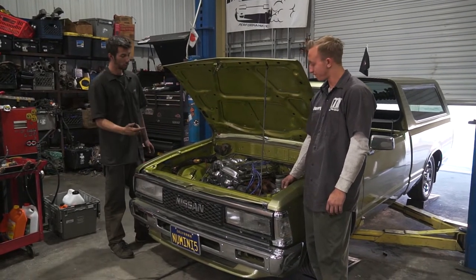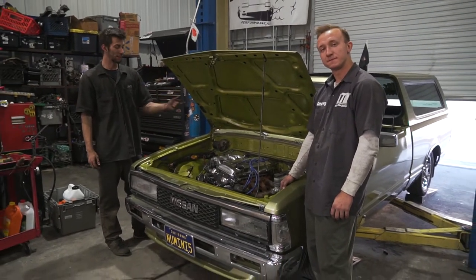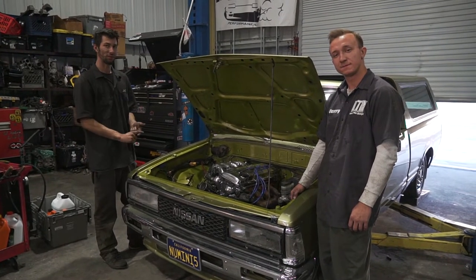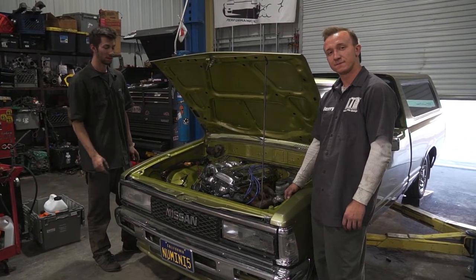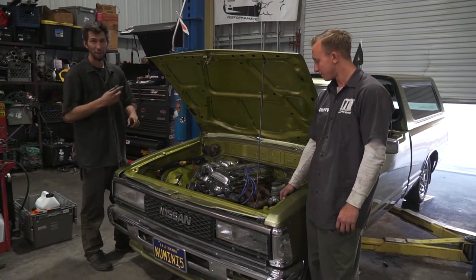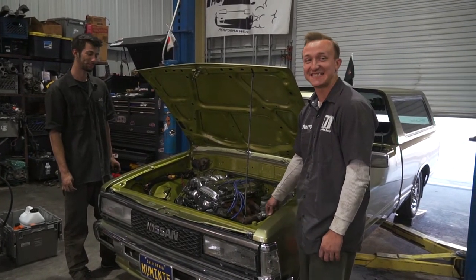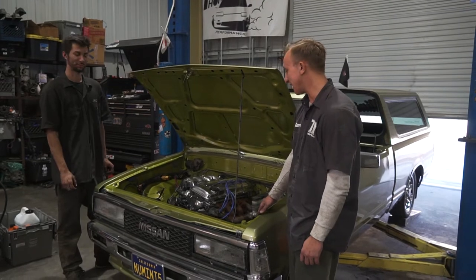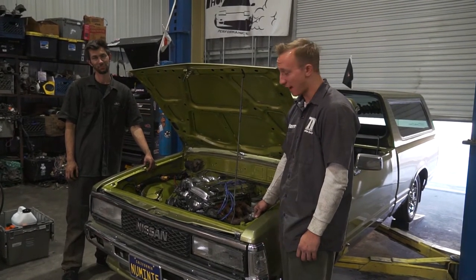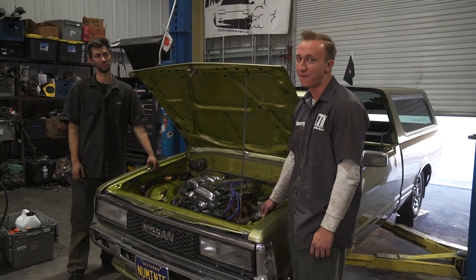We're here with the beautiful Poison Ivy. The engine bay is already polished up, as we've already mentioned. In the last video, we gave you guys a little teaser with Justin cranking, basically doing nothing with our engine harness. Fast forward to today - today is the day where we get this thing fuel, power to the ignition, and we actually crank over this motor and hear this thing fire up.